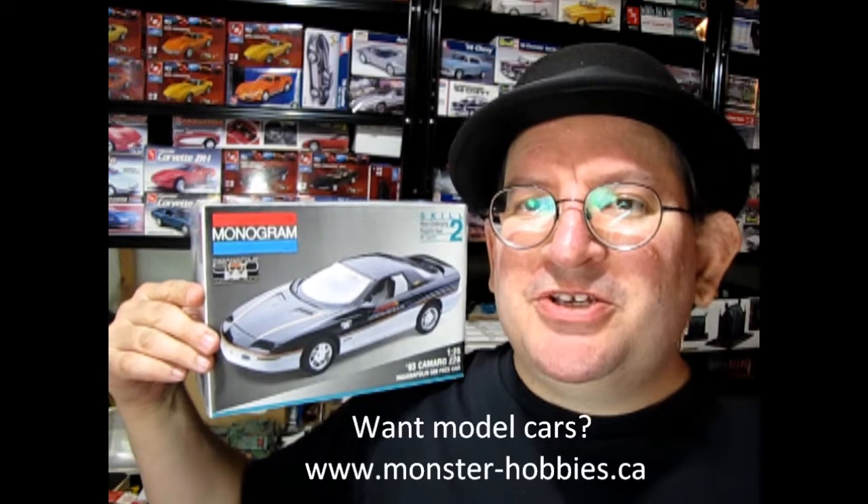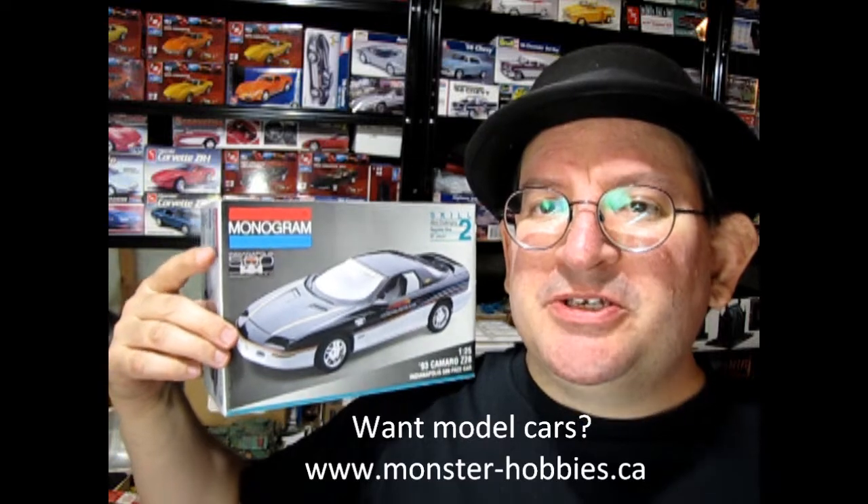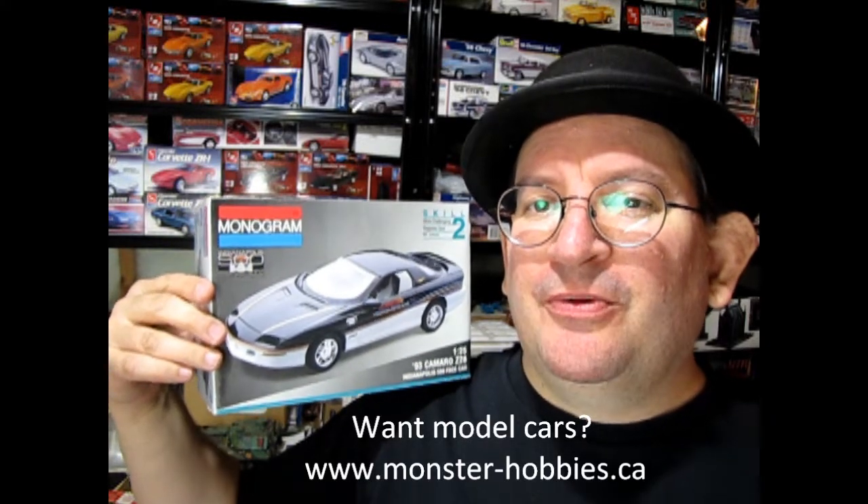Welcome to the official Monster Hobbies YouTube channel! Today we've got a really cool one for you to see. This is Monogram's 1993 Chevrolet Camaro Pace Car. Check that out — that's a really cool one.